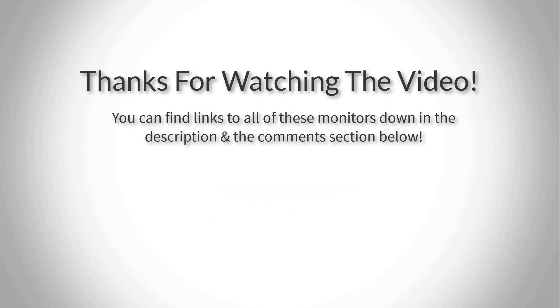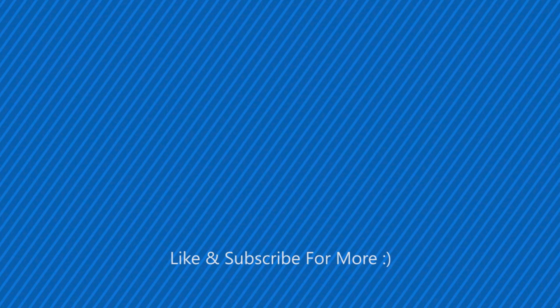To conclude, you should definitely consider this monitor as your next purchase if you want a mouth-watering visual experience. Thank you for watching, hope you liked this video. If you want to find out the prices and more information about these BenQ monitors, you can check out the links down in the description and the comment section below. If you have any questions, leave a comment below and I will get back to you as soon as I can. Thank you again for watching and I'll see you in the next video!